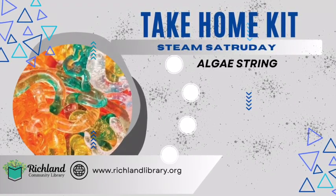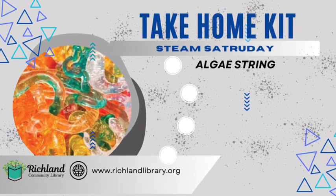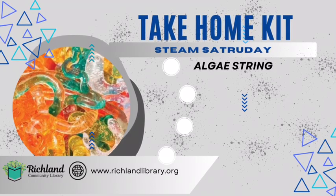Hello and welcome to Richland Community Library's STEAM Saturday Online with Miss Carrie. Today we are going to be making string out of algae.